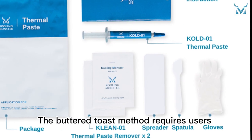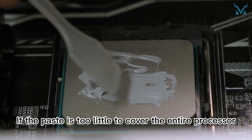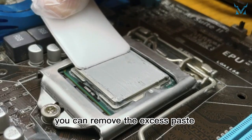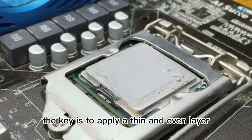The buttered toast method requires users to spread the paste with a spreader or spatula. If the paste is too little to cover the entire processor, you add more; if it is too much, you can remove the excess paste with the help of a spatula. Remember, the key is to apply a thin and even layer.